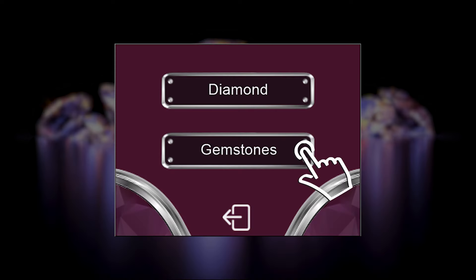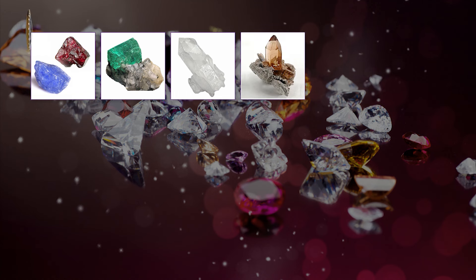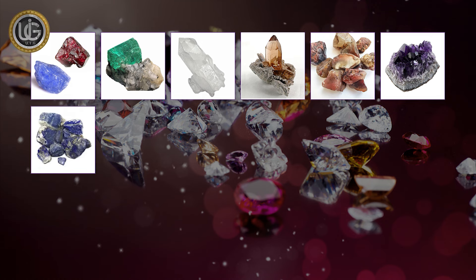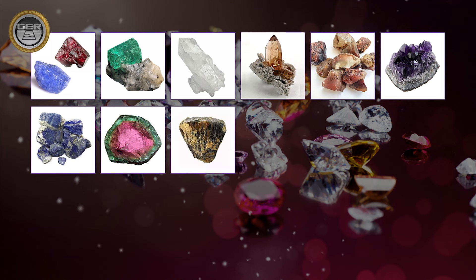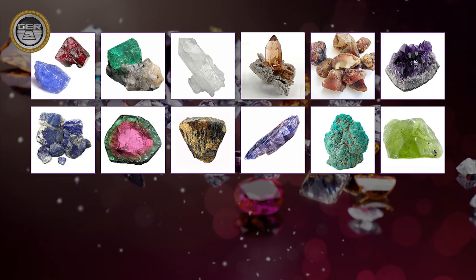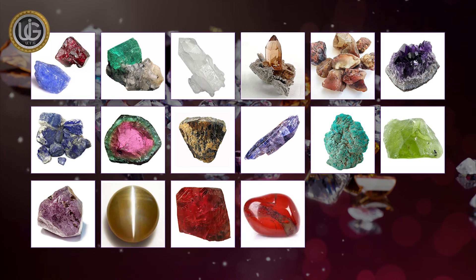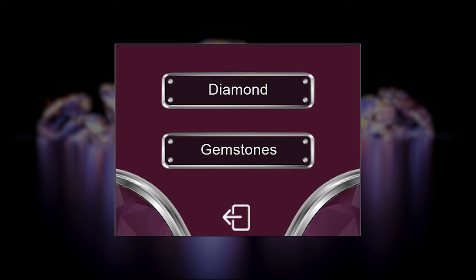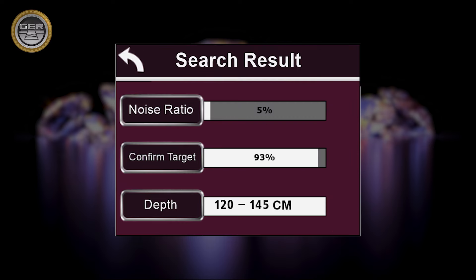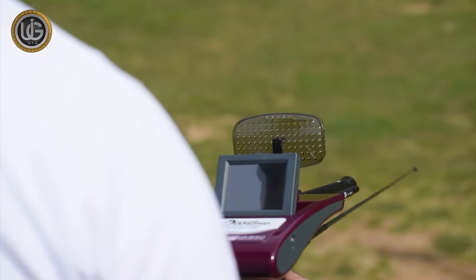System 1: Underground Gemstone Search System — including Sapphire, Emerald, Quartz, Topaz, Granite, Amethyst, Lapis Lazuli, Tourmaline, Columbite, Tanzanite, Turquoise, Peridot, Alexandrite, Cat's Eye, Ruby, Jasper, Opal, and Aquamarine. System 2: Underground Diamond Search System. System 3: Depth Determination and Results Analysis System. The Diamond Hunter Smart is a multifunctional device to search for underground precious stones and diamonds.